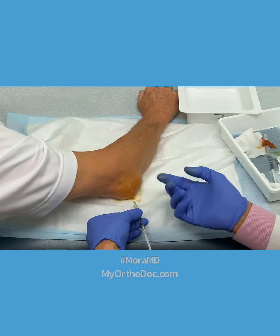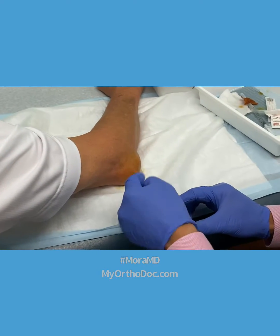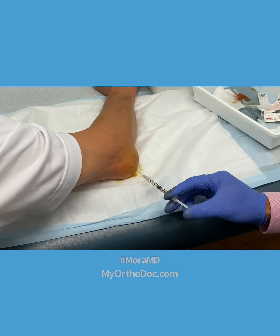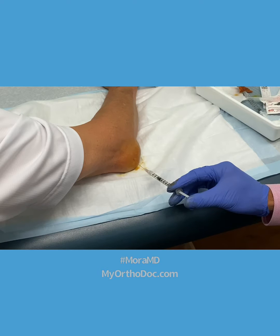There's nothing under here — there's no blood vessels, there's no nerves over here. And I can already tell there's blood because I just double checked. So I'm going to back up my needle a teeny bit, just until I get it right on the skin.